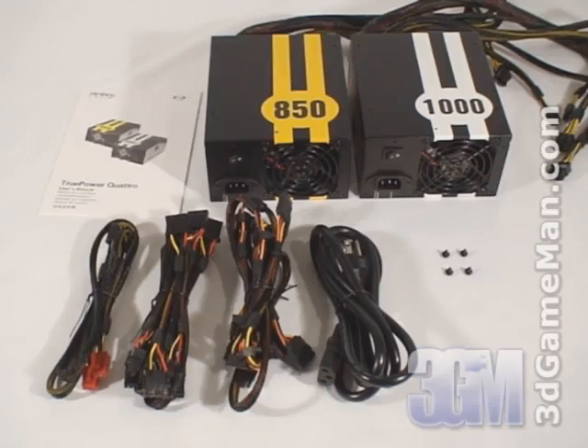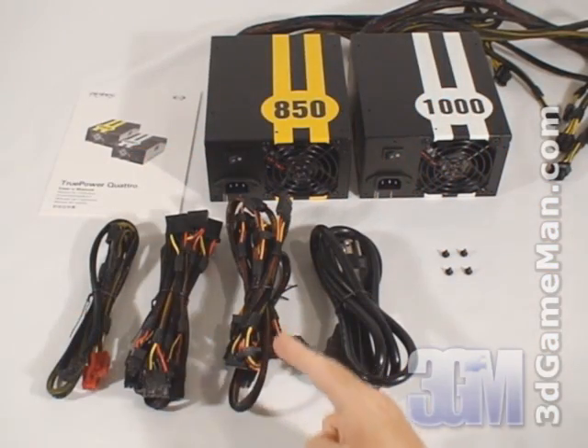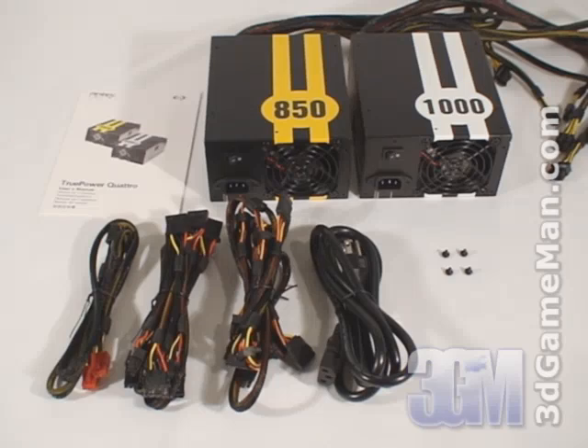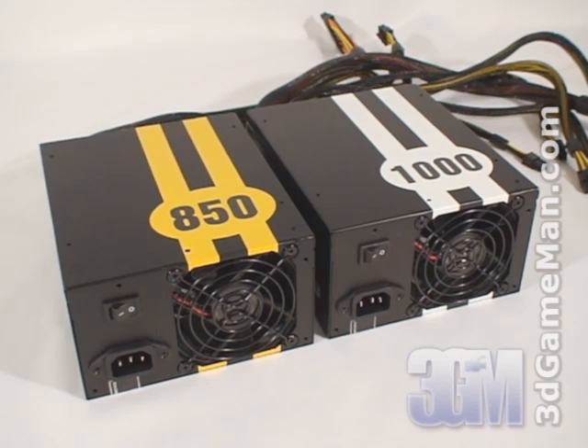Hello again, I'm Rodney Reynolds and welcome to another video review. Today I'm looking at two power supplies from Antec: the Antec Truepower Quattro 850 watt and the 1000 watt. What's included with each of these power supplies is a user's manual, modular cables, a power cord, and four black screws for mounting the power supply in the case.